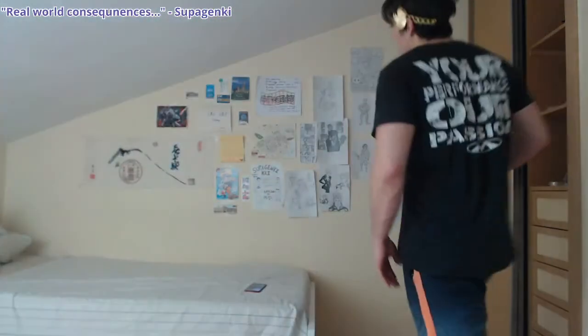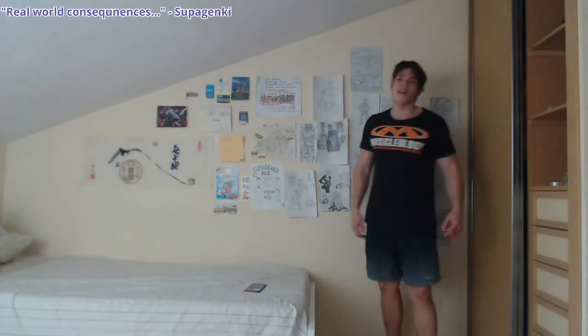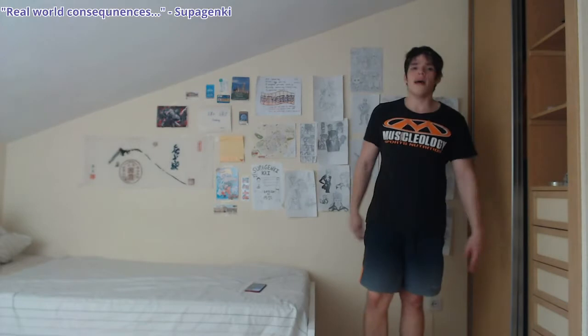Yahoo, and welcome back to my channel YouTube! I am Super Yankee. In today's video, I'm going to teach you some home exercise routines you can do for your abs.